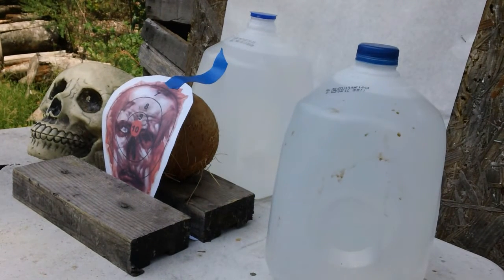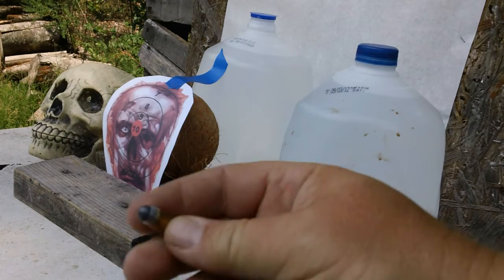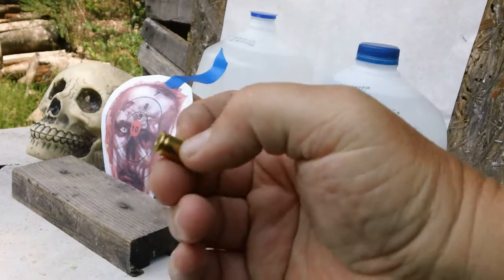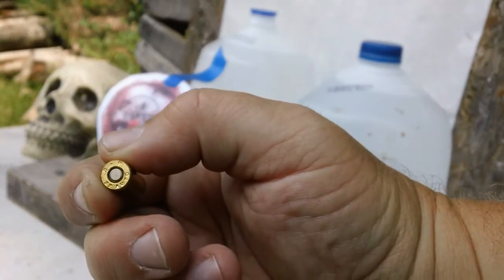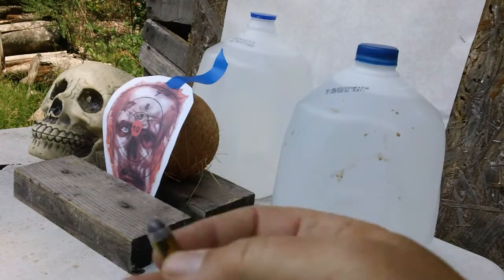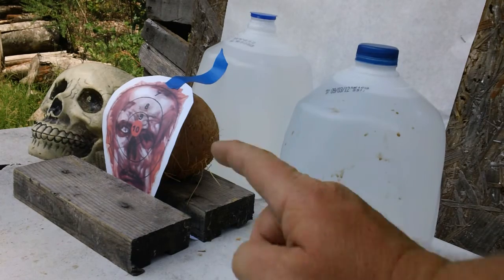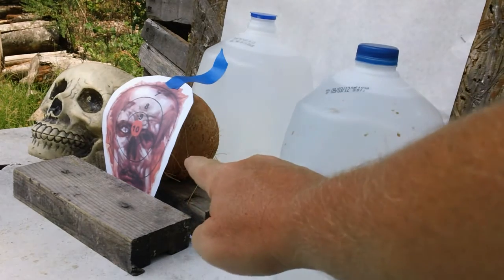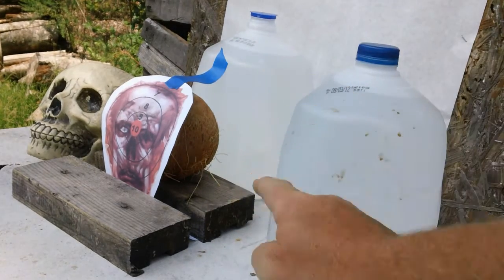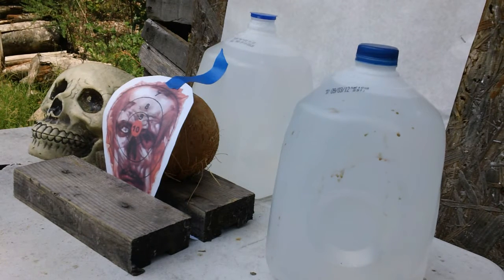What are we testing? Glad you asked. We're testing 32 ACP. It's kind of a glazer round by Remington — an older round. We're going to test this 32 ACP glazer round. It's pre-fragmented. See if it'll go through the coconut, into and maybe through the coconut, and we have a one-gallon jug full of water. So we're going to test the penetration if it makes it through the coconut.